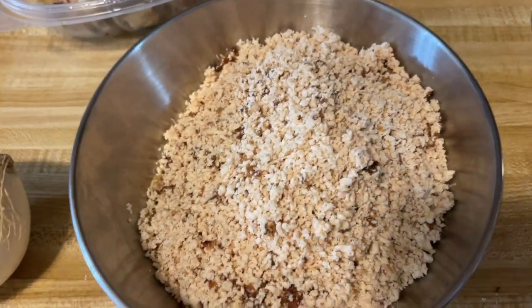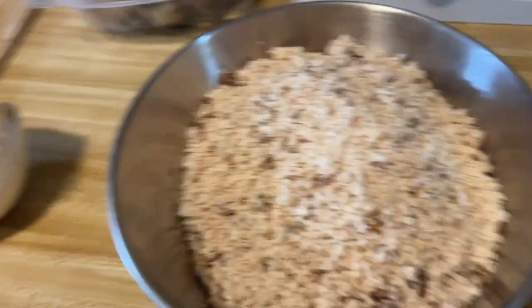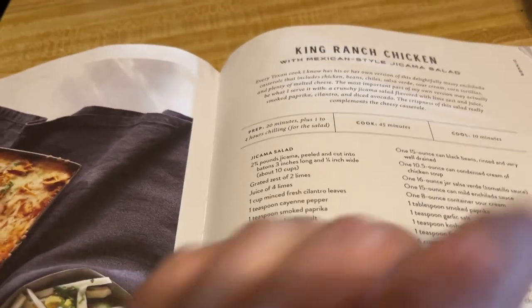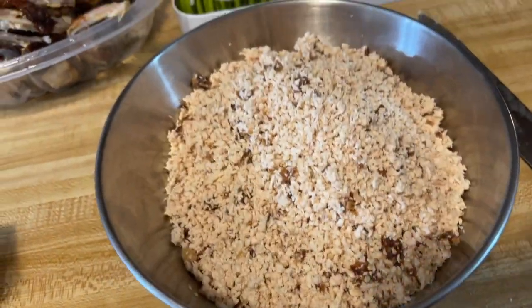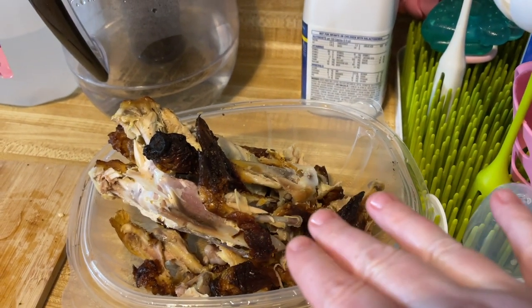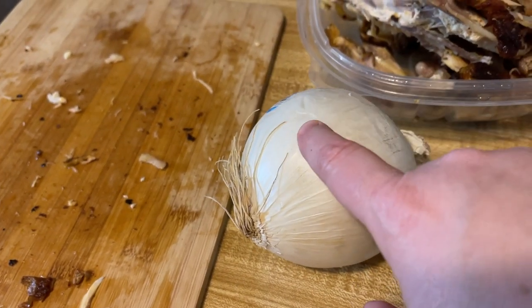Alright, so I went ahead and deboned the whole chicken, and I used the food processor again because I didn't feel like shredding this by hand. This calls for two cups of chicken broth and six cups of shredded meat — right here. Now, I saved all the bones and most of the skin; we're going to make homemade chicken broth out of that and simmer it tonight, so don't throw that away. I'm going to cut this onion up and save the ends — we're going to make homemade vegetable broth as well, so we have it for future recipes and don't have to buy it from the store.